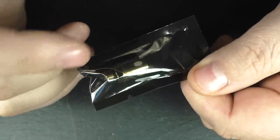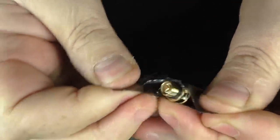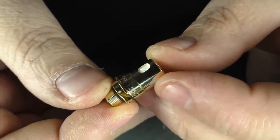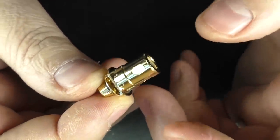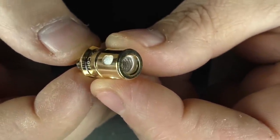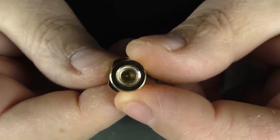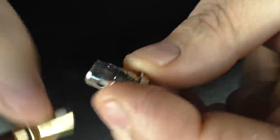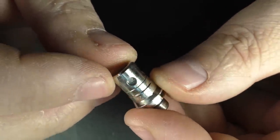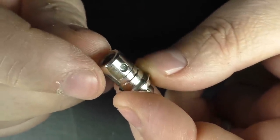The restricted direct lung coil is in here — actually it comes pre-fitted with the mouth-to-lung coil. The restricted direct lung coil is gold whereas the other one is silver, so you can differentiate between the two easily. There's a lot more air that passes through the restricted DL coil. The mouth-to-lung coil is a lot more restricted, with a mesh guard on top and smaller wicking holes. This is 10 to 14 watts if I remember correctly, and about 20 to 24 watts for the restricted direct lung.